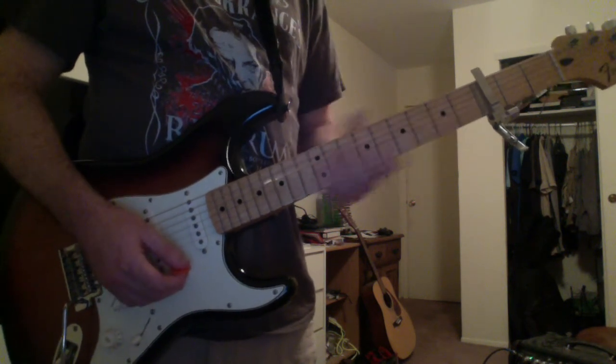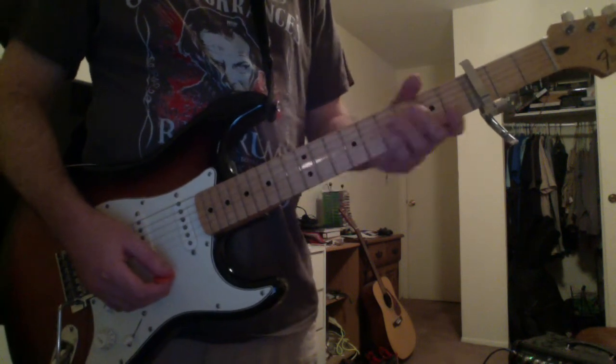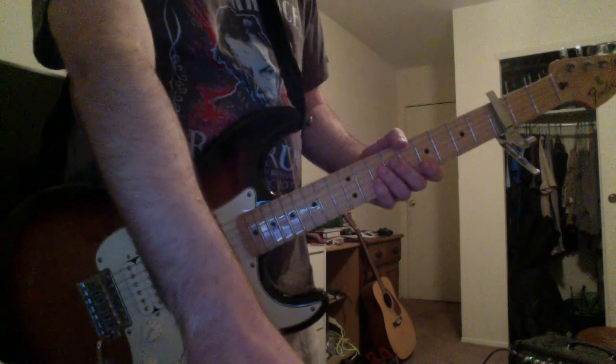And that's it. Next, I will cover the song. I recommend you watch that to see when and where each of these guitar parts are played in the song. Thanks for watching.